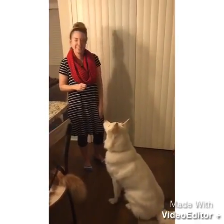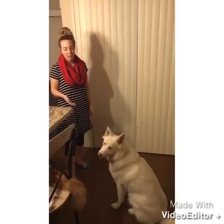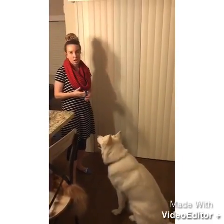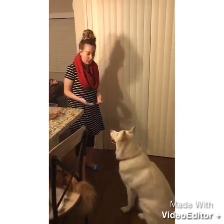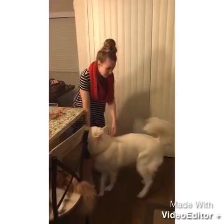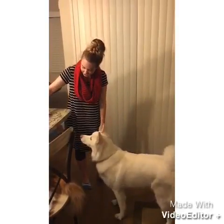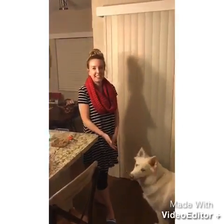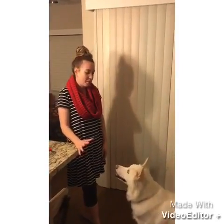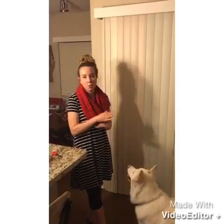Let's do it one more time with just a hand gesture — sit, good girl. If your dog keeps doing really well with the hand gesture and without the clicker and treat in your hand, you can move on to just using a verbal command — sit, good girl. So basically, that's how you teach your dog to sit: you first start with a clicker and hand gesture with treat, then you fade all those components out until you're just using a verbal command.